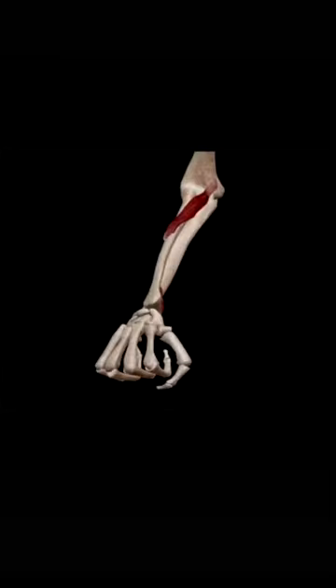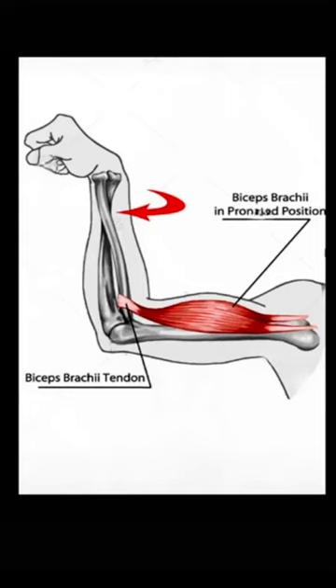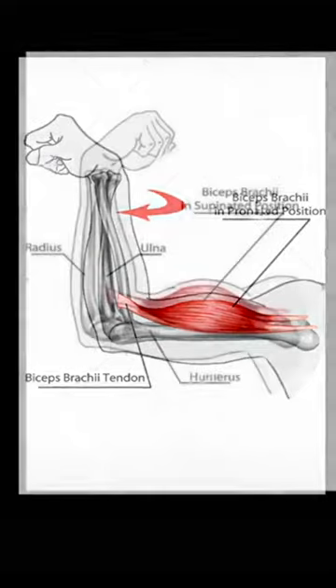The primary function of the bicep is not to flex the forearm — it's to supinate. You can prove it to yourself. Put your hand in the gooseneck position, pull your arm back, and put your other finger on your bicep. You'll feel it's not even tense — it's soft. Now supinate the hand and see what happens.